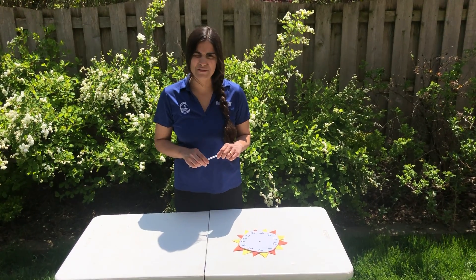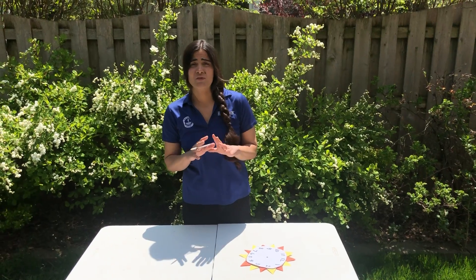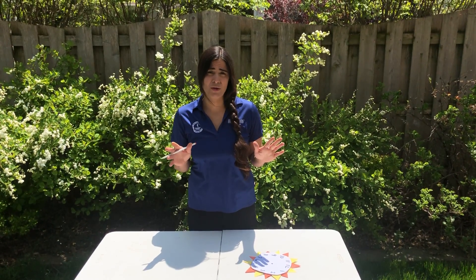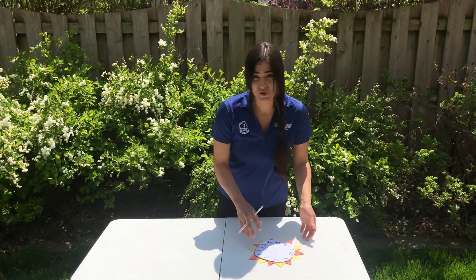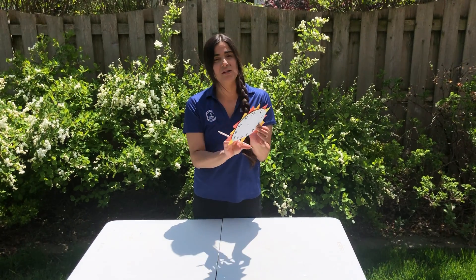Hi Goddard families and friends, this is Miss Brittany J here, and today I'm going to teach you a super fun activity to do with your kiddos to help teach them about a different device for telling time — which is our Sun. So we're going to make a sundial today. All you need — I just used a piece of cardboard.